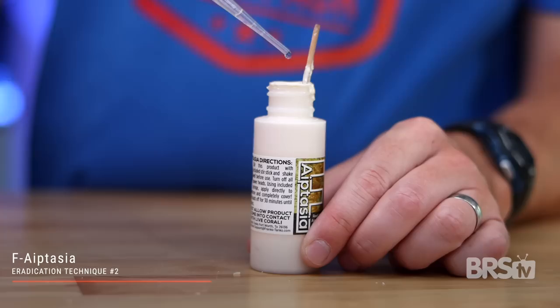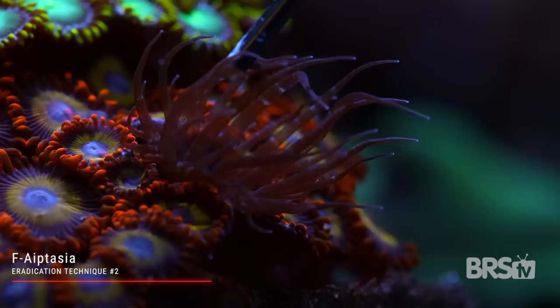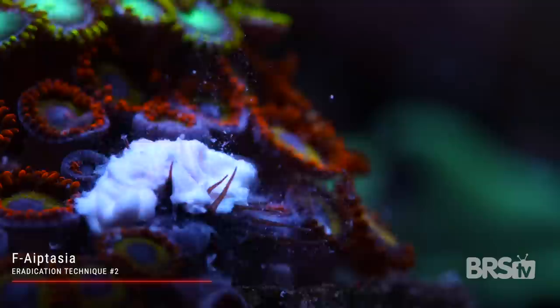F-Aptasia is super easy to use. Start by turning off your return pump and wave maker, then shake and stir F-Aptasia and draw it into a syringe using either one of the two included metal tips. Apply F-Aptasia directly to the anemone — it will retract, but just make sure it's completely covered. Wait about 30 minutes, then turn the pumps back on. F-Aptasia creates a shell over the anemone, and since the product is caustic, it kills the aptasia. A few days after applying, you can just brush it away and the anemone will be gone.